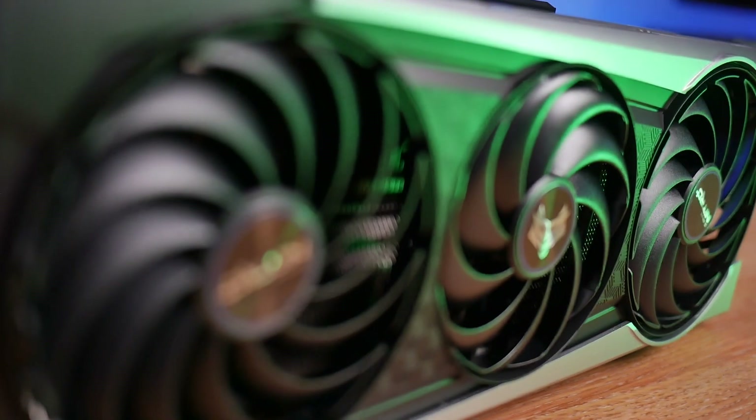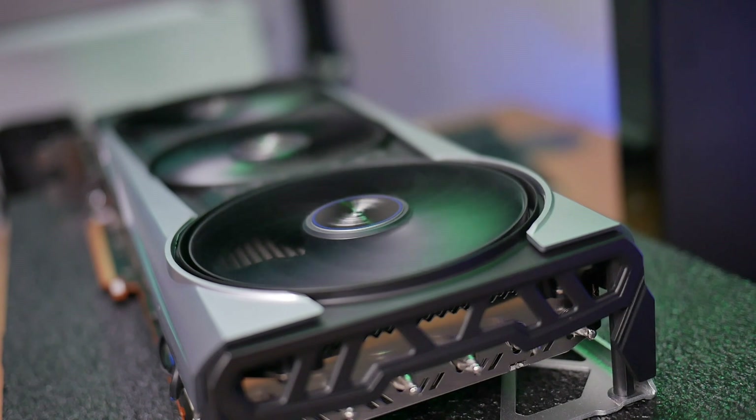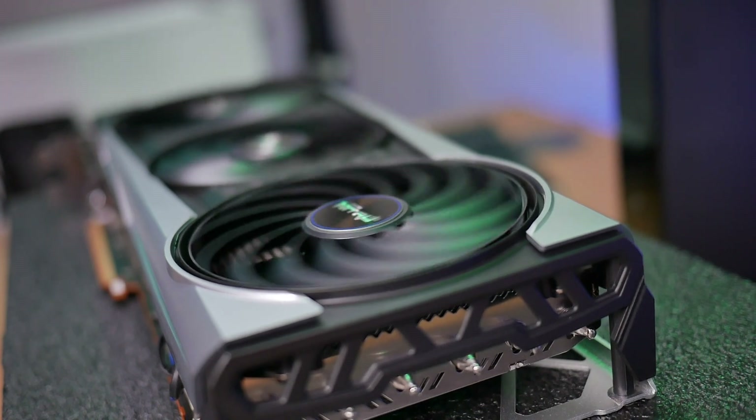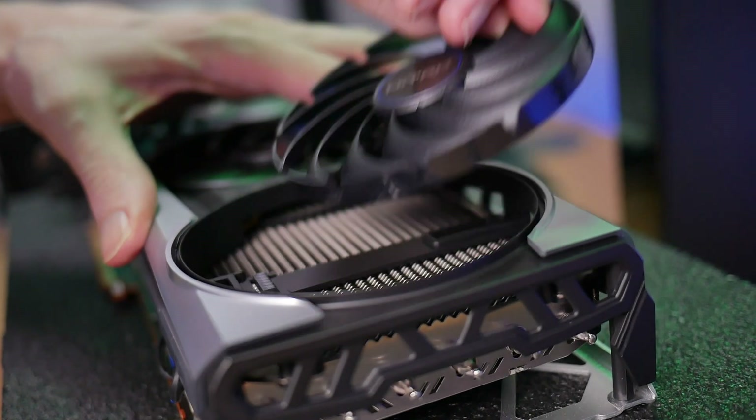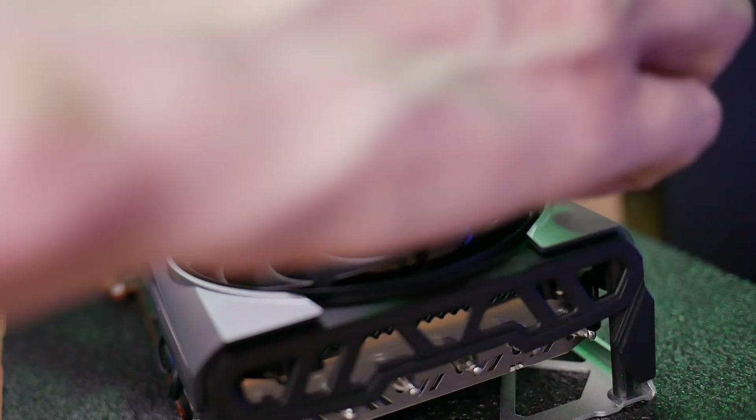Sapphire are always finding new ways to innovate on their already top-of-class cooling solutions, and these cards are no exception. The new and improved hybrid fan blade design helps increase downward air pressure, reducing GPU and memory temperatures by three degrees while keeping fan noise low. The fans still feature Sapphire's quick fan connect, enabling you to quickly replace a fan head without having to return the card to the manufacturer for repair.